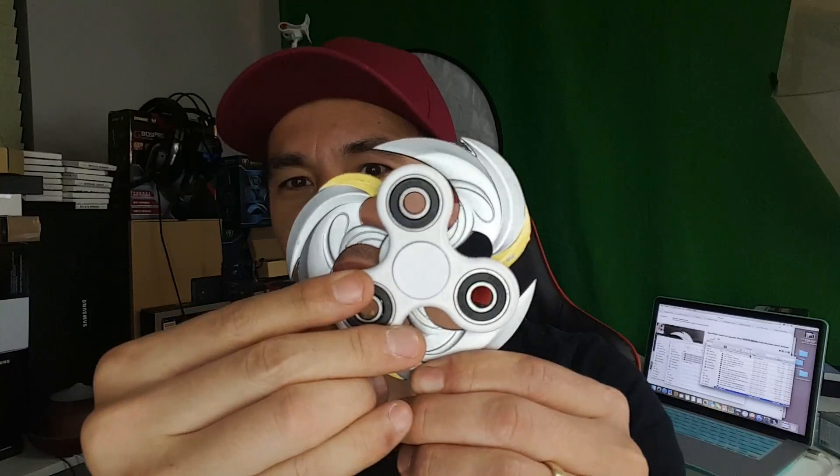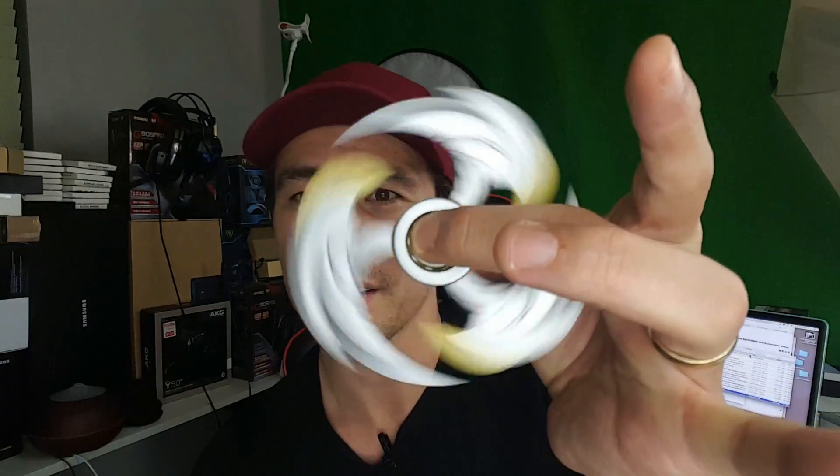Let me give you a quick size comparison — look at this, the thing is huge. Like I said, if you don't have big hands you're not going to be able to spin it one-handed.